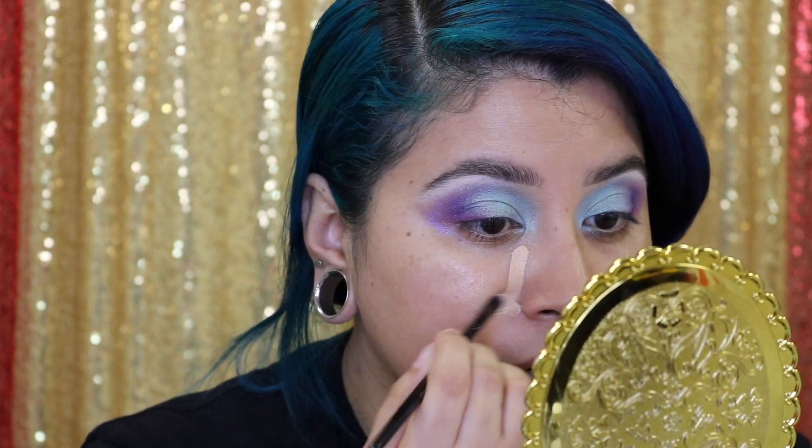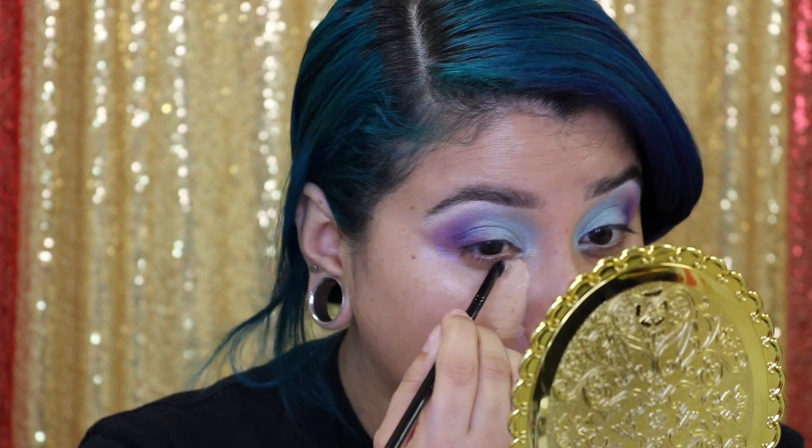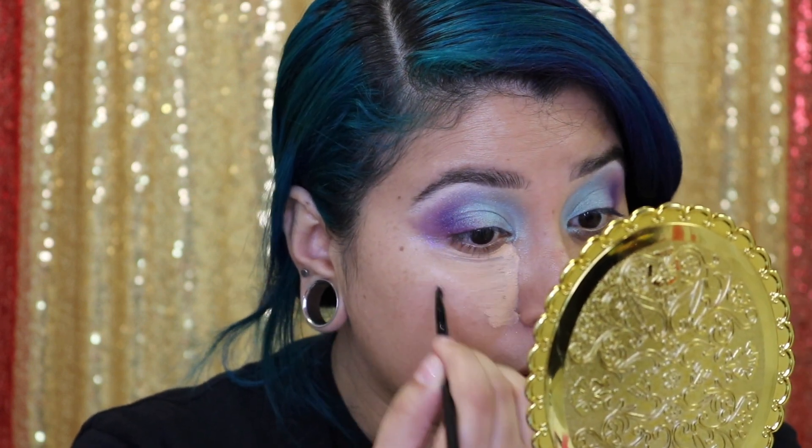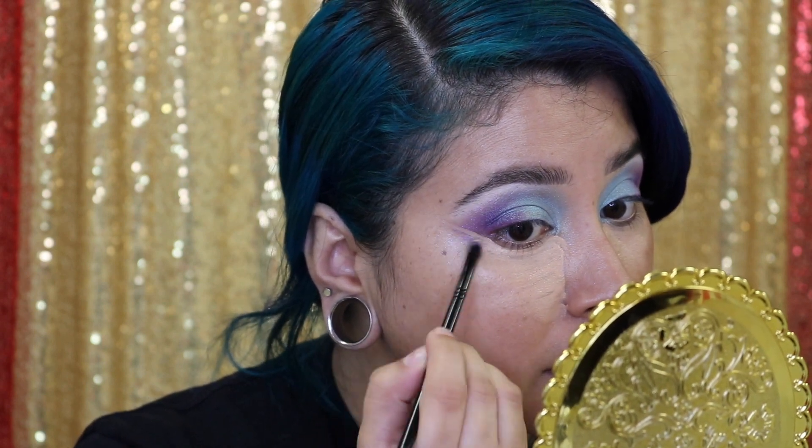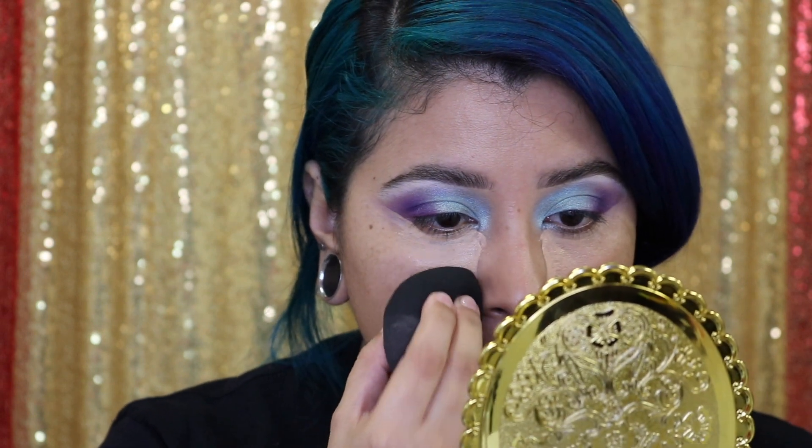You're going to take this Tarte Shape Tape in Light Medium. I use this and then take a lighter color on top to brighten up my under eye. I take this and put it here, just like that. There are days where I just don't put as much concealer, but we're feeling extra today. I'm going to bring this out just to clean up that shadow a bit. I hope you guys can see what I'm doing. I'm going to take our sponge and just press that in.